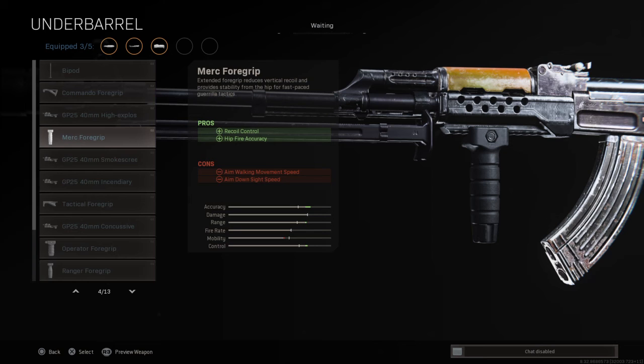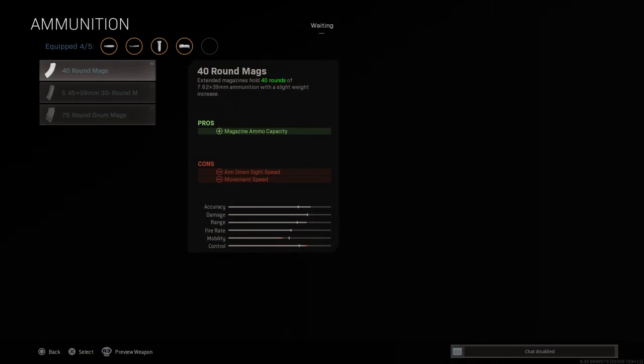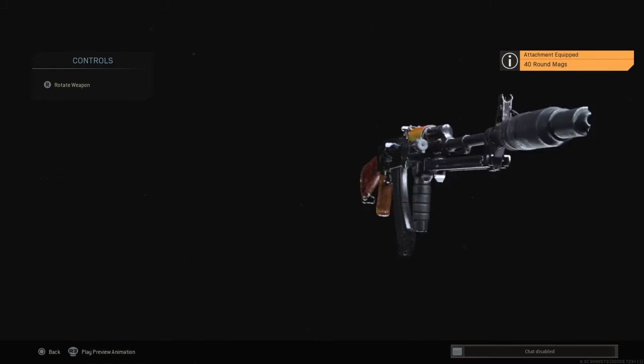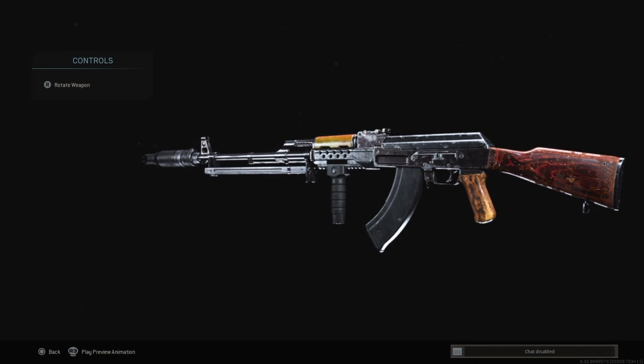Now for the ammunition, you're going to go for the 40 round mags. I've maxed this out in the actual game. The Romanian rounds are the best — also good damage, but a pretty small fire rate. And that's the first class done for the AK-47.